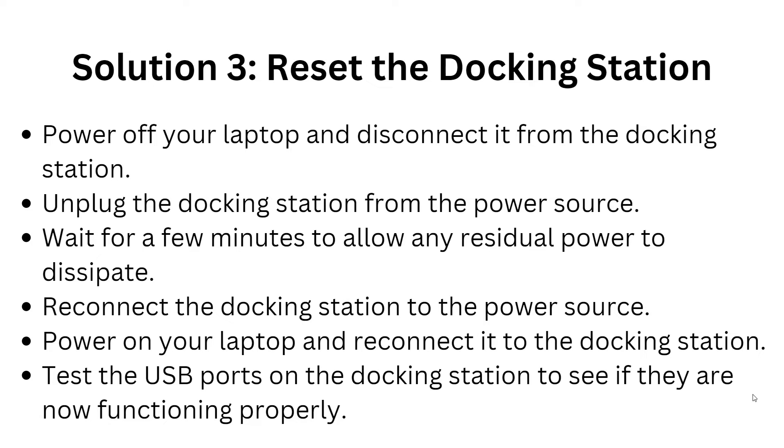Solution three is to reset the docking station. First, power up the laptop, then disconnect it from the docking station. Unplug the docking station from the power source, then wait a few minutes to allow any residual power to drain. Reconnect the docking station to the power source, power on your laptop, and reconnect it with the docking station. Then test the USB ports on the docking station to see if they are now functioning properly.